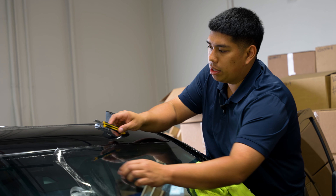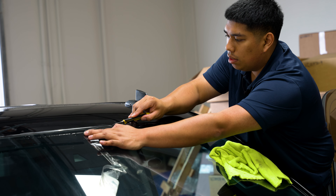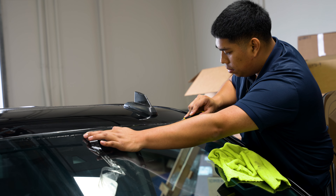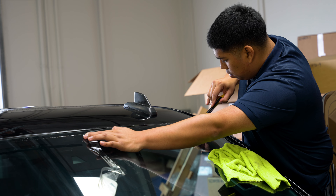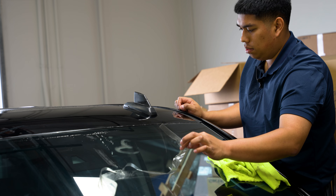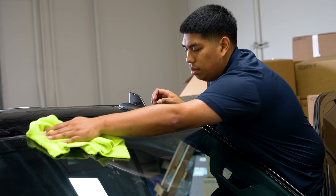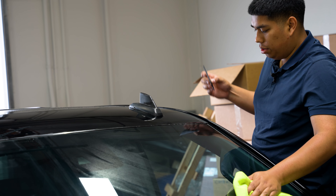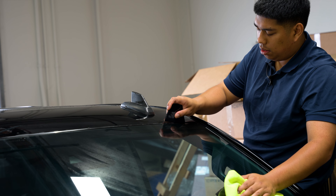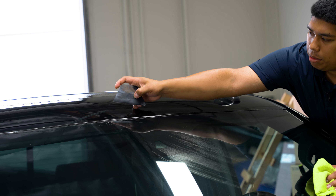Now that we're on the driver's side, we're going to go ahead and match the cut all the way to the end of the roof. Once this is done, go ahead and wipe this side off with your squeegee. We're going to go ahead and roll over the edges. Let the film dry out so that when we seal it, everything will tuck behind the gasket.